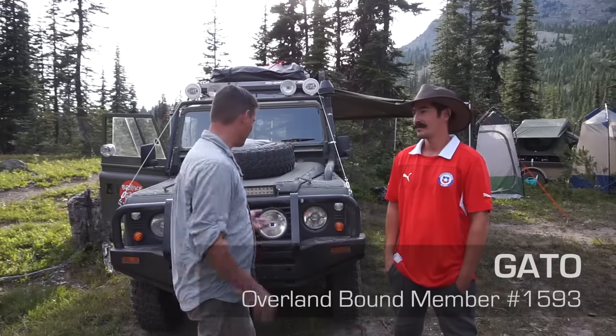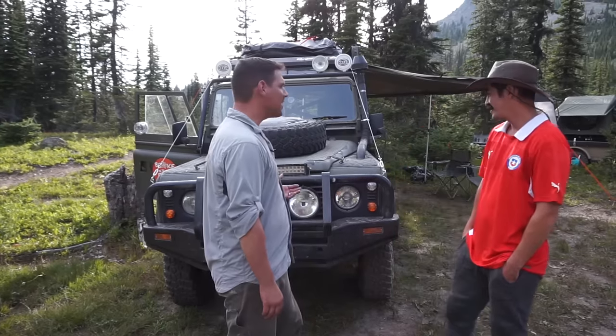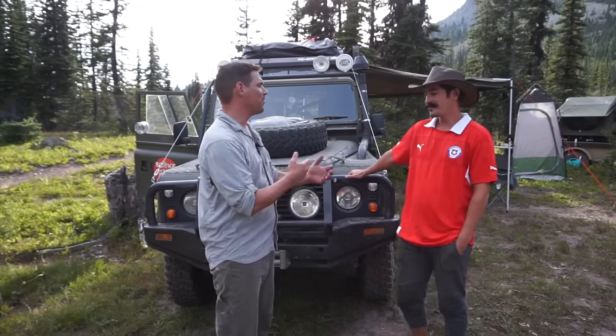Hey, we're here with Broke But Rich Overland in this epic Land Rover Defender 110. We're going to walk around the rig and take a look at some of the detail — interior, exterior, anything you want to see. Before we get into it, why don't you tell us a little bit about Broke But Rich? What are you guys doing?